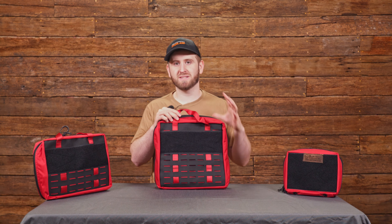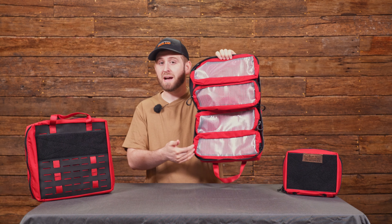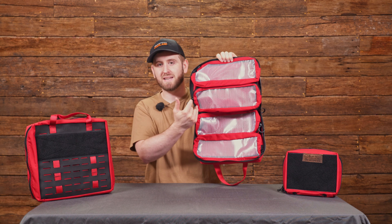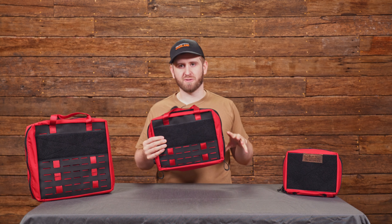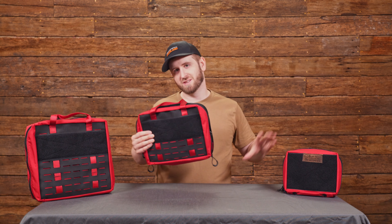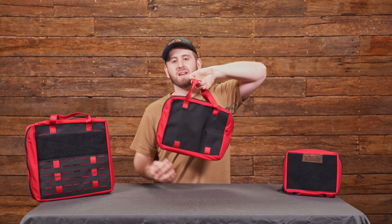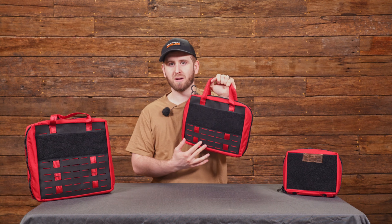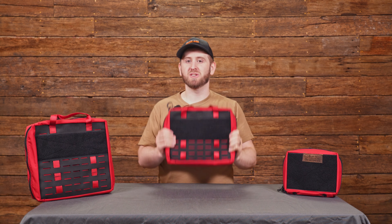Moving down the line, we have our medium first aid kit. This is the same basic construction as the large — still have four pouches, but this time they're four by six. This is great for an individual to be able to store your larger first aid items: rolls of gauze, SAM splints, all of that. Again, that integrated webbing, front and back, MOLLE, velcro — everything you need to be able to kit this to your needs.